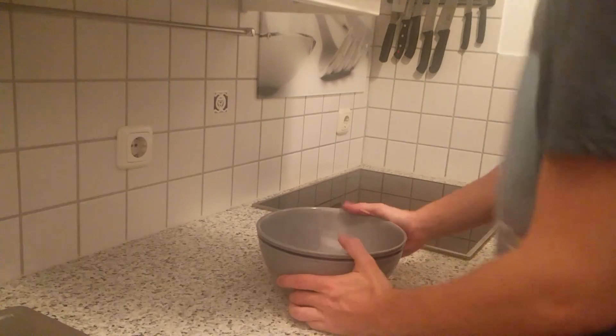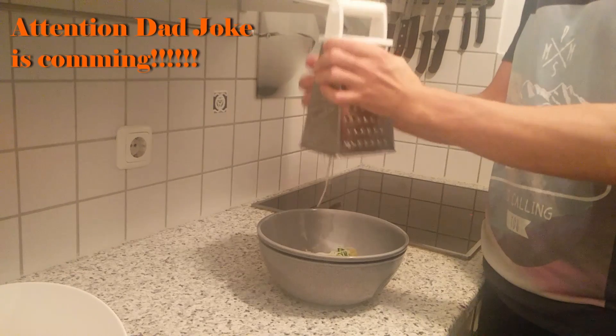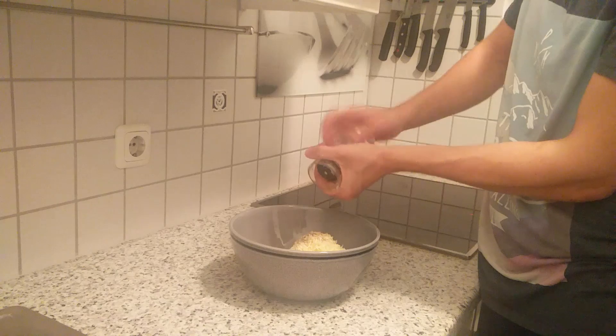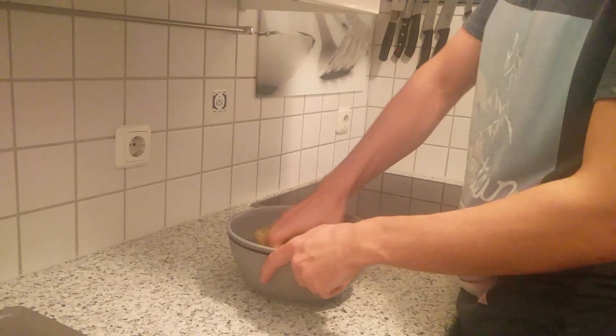Now we run to the filling. Mashed potatoes in, green onions, and a mountain of grinded farmer cheese. Make sure the cheese stinks more than the farmer. Finish it up with an egg, daisy salt, and fresh black pepper.